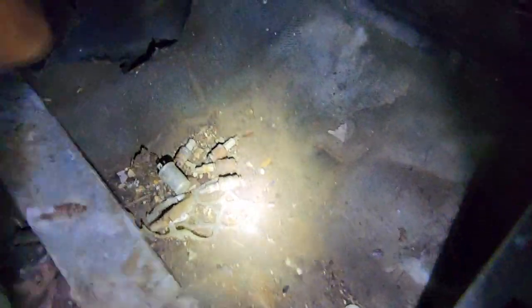I wanted to show y'all the old floor pans — I investigated this a little bit while I was out there.